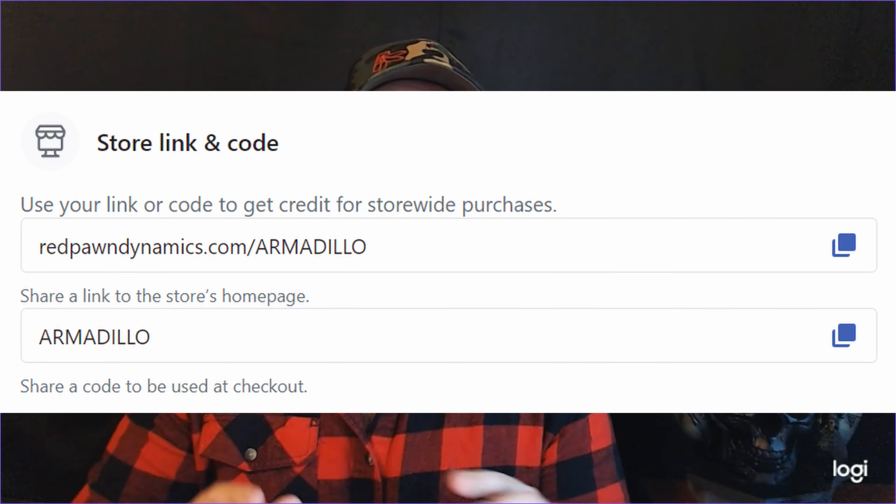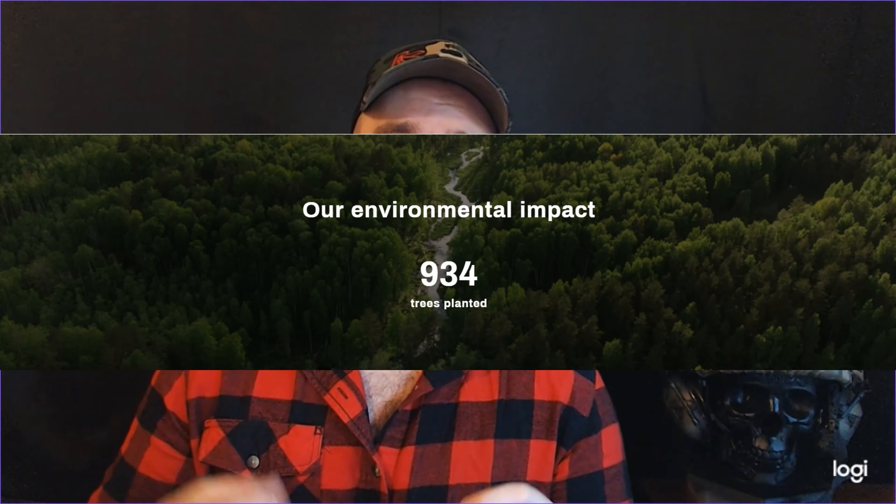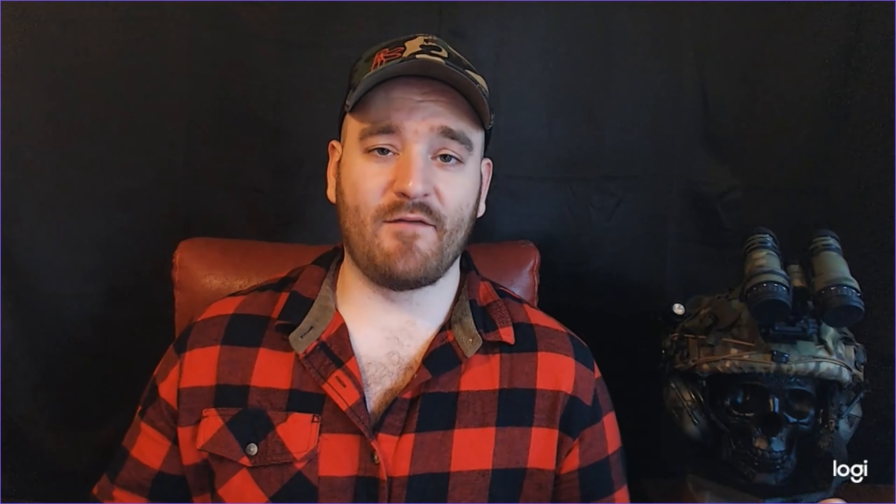For every single item in that order, my vendor is going to be removing one pound of junk from the ocean as well as planting a tree. So you're not only buying a really cool patch, you're saving the planet.